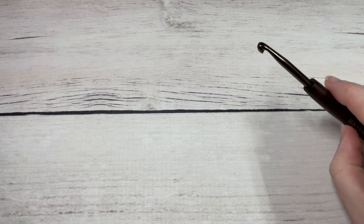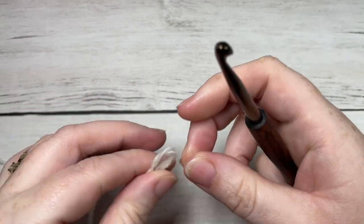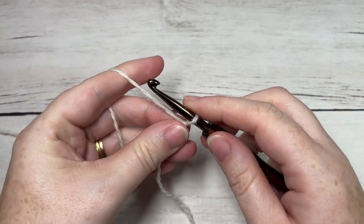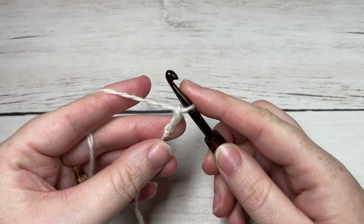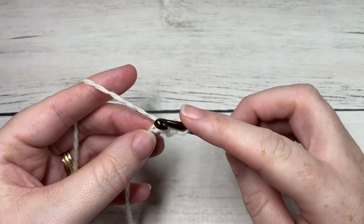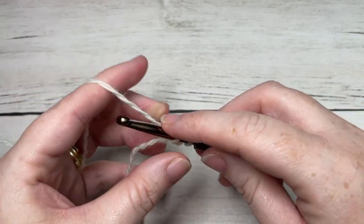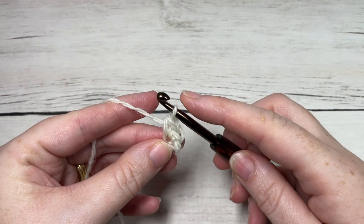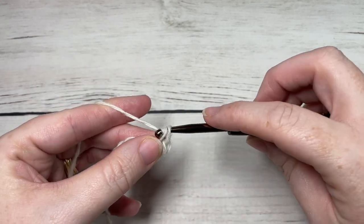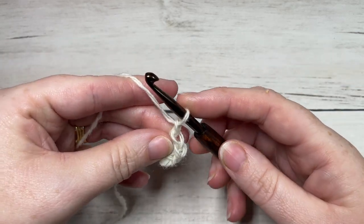To begin, take your color A and make a slip knot. You're then going to chain two. For row one, work three single crochet stitches into the second chain from your hook — that's one, two, and three. You can then chain one and turn your work.